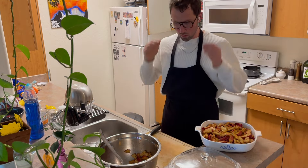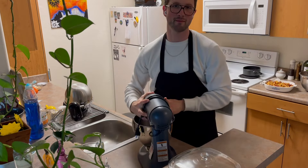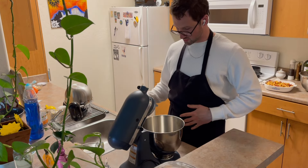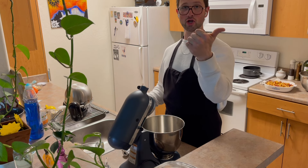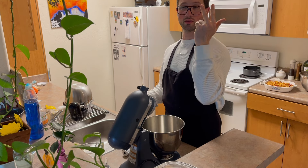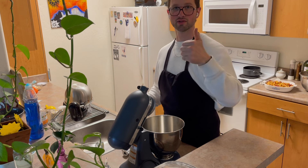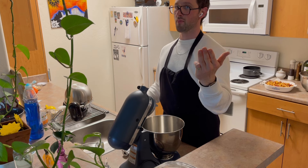Here's what we do. We take the stand mixer with the paddle attachment on it. To this we add four things: butter, flour, oats, and brown sugar — equal parts oats, brown sugar, and flour, and then one stick of butter. So I add one cup of oats, one cup of brown sugar, one cup of flour, and then butter.